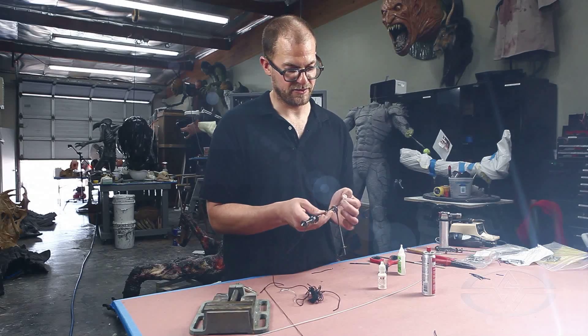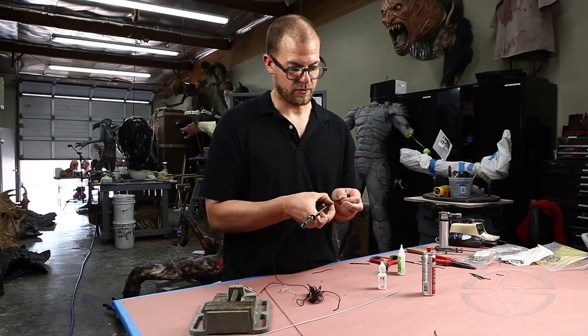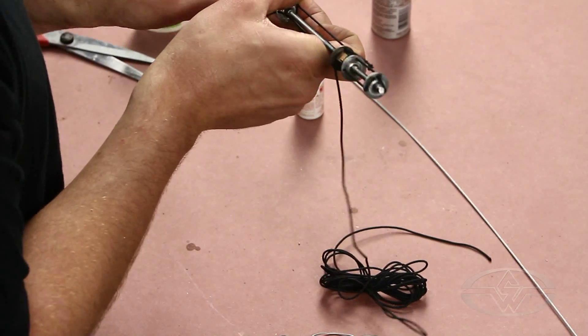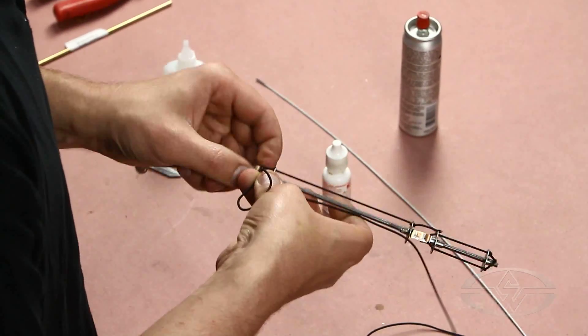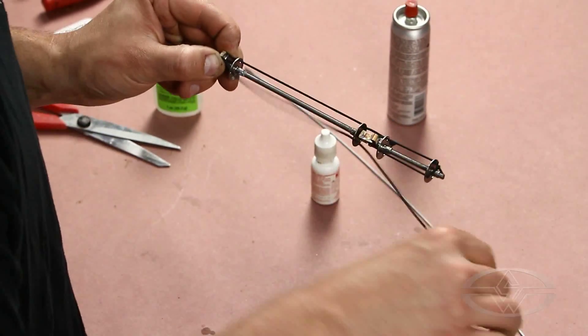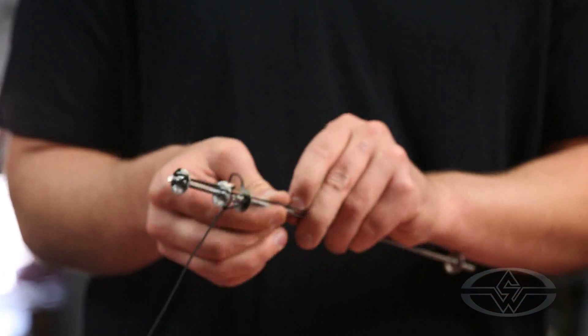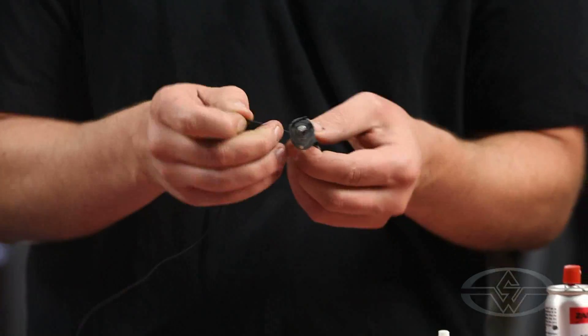Your ability to problem-solve and your ability to experiment is always going to be the only limiting factor in what you can do and what you can get away with, including stuff that you're making in your bedroom or in your garage. I really don't think that there's any tool you'd find in a professional special effects shop that is better than a well-developed ability to solve problems. And that's the most fun part anyway.